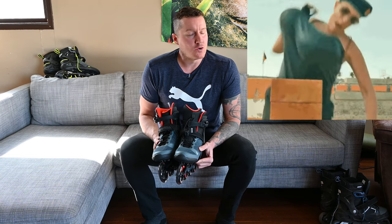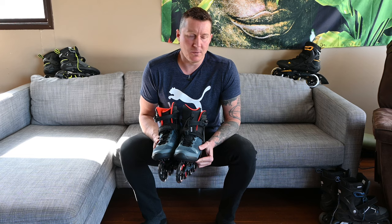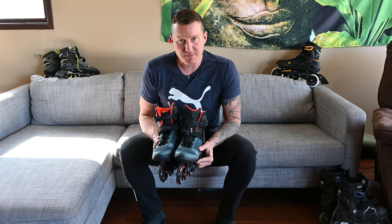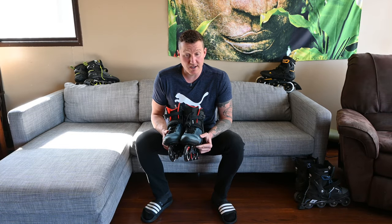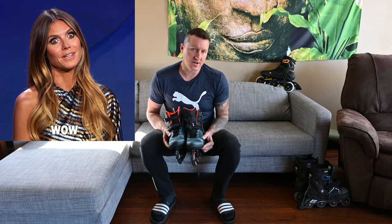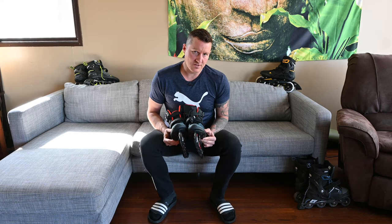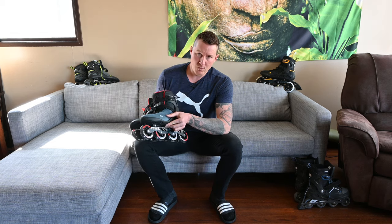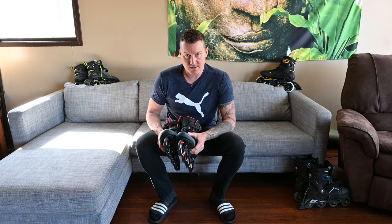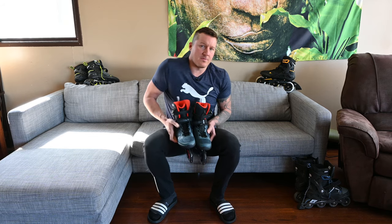The Macroblade 90 crushes the K2 Fit90 BOA — absolutely crushes it in terms of comfort. In terms of skating experience I would choose the Macroblade 90 over the K2 Fit90 BOA any day. These are a far superior inline skate to the K2 Fit90 BOA — more comfortable all around, about the same weight. Another good tool to have in your inline skate arsenal, but it depends on what you want to use them for.